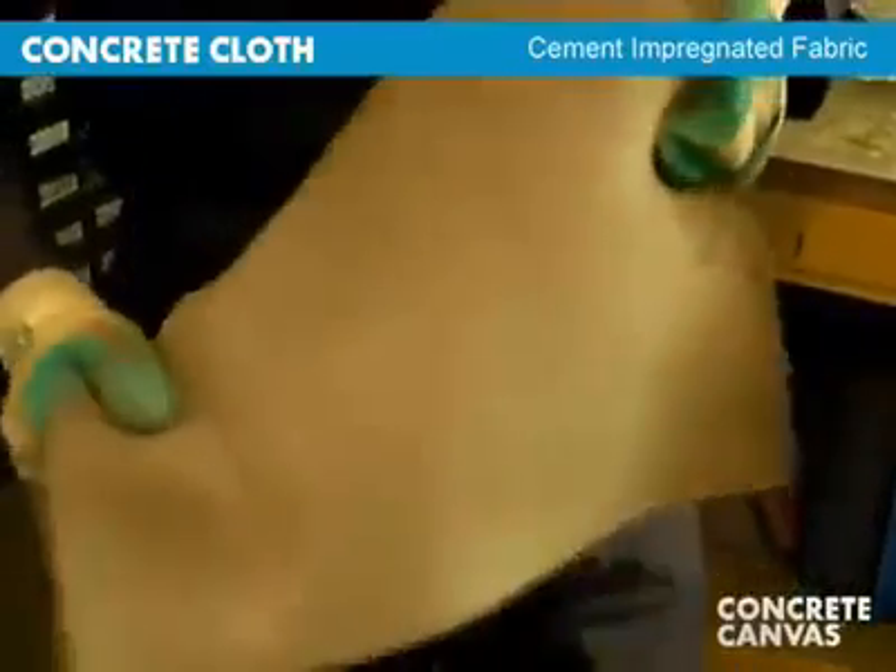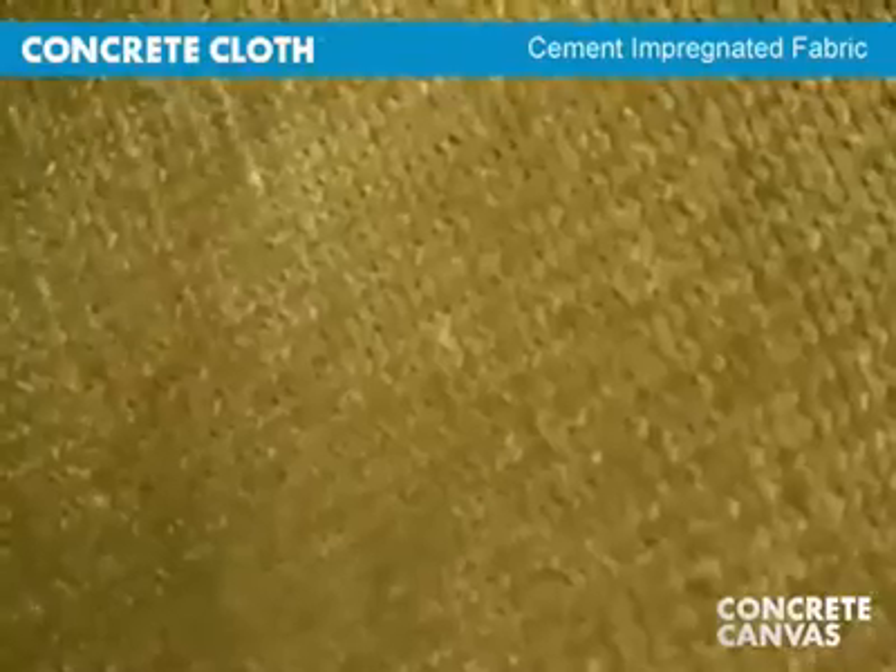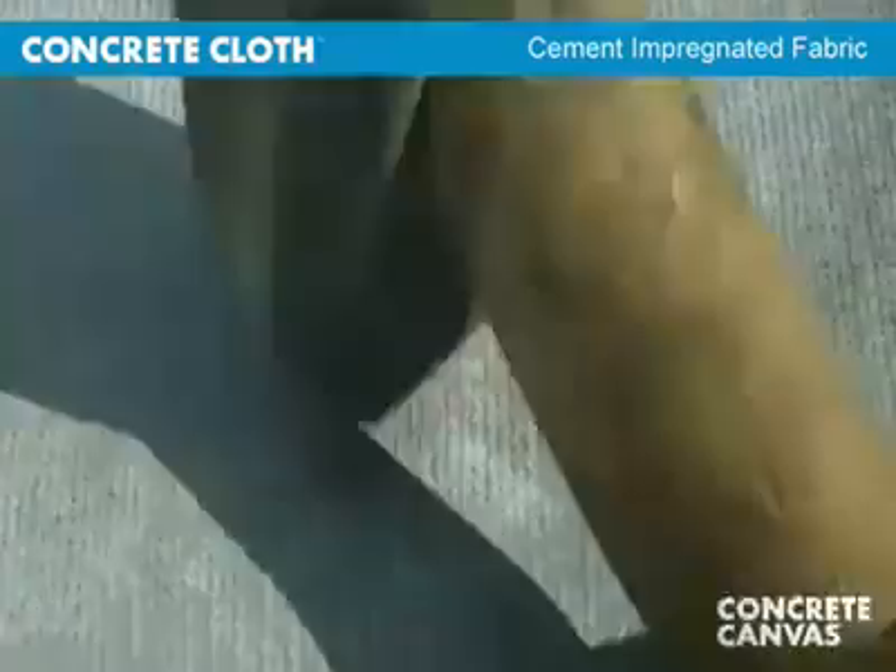Concrete cloth is a flexible fabric that hardens on hydration to form a thin, durable concrete layer.